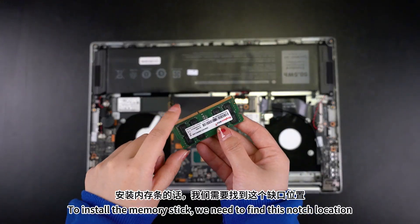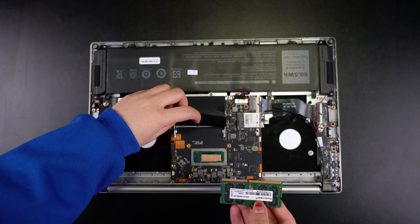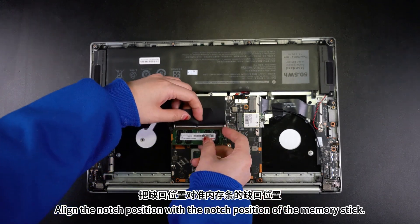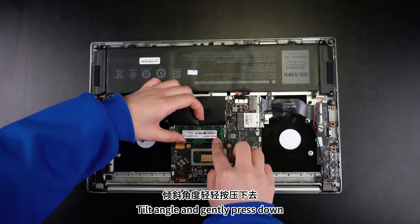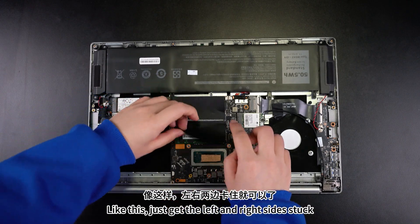To install the memory stick, we need to find the notch location. Align the notch position of the slot with the notch position of the memory stick. Tilt at an angle and gently press down like this, then get the left and right sides locked in.